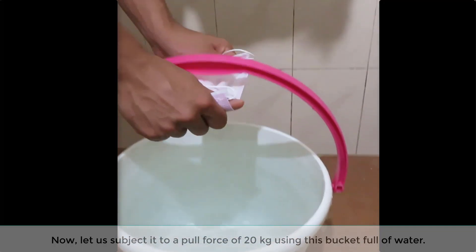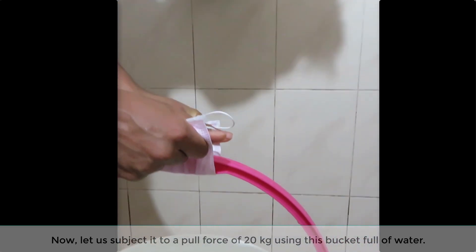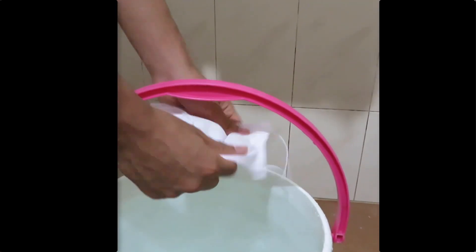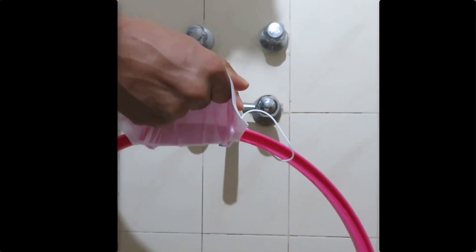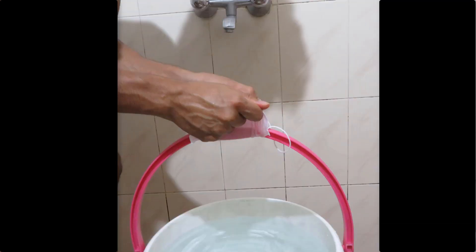Now, let us subject it to a pull force of 20 kg using this bucket full of water. The mask can withstand the pull force of 20 kg in both orientations — lengthwise as well as widthwise.